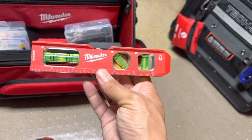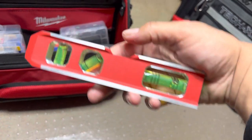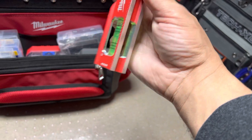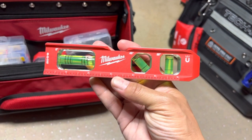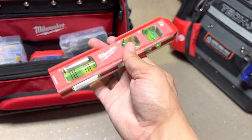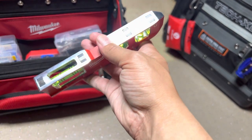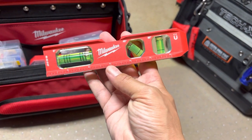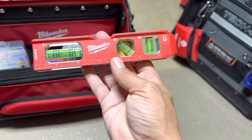Got a Milwaukee — this is a nicer level. Got your 90 degree, got your 45, and your zero degrees. They claim these are some of the strongest magnets you can get on a level. They tout that.